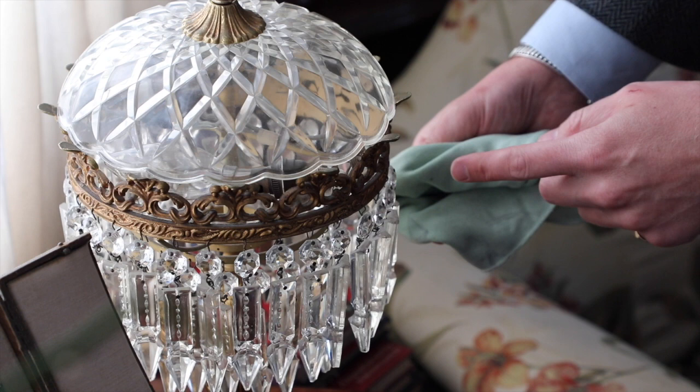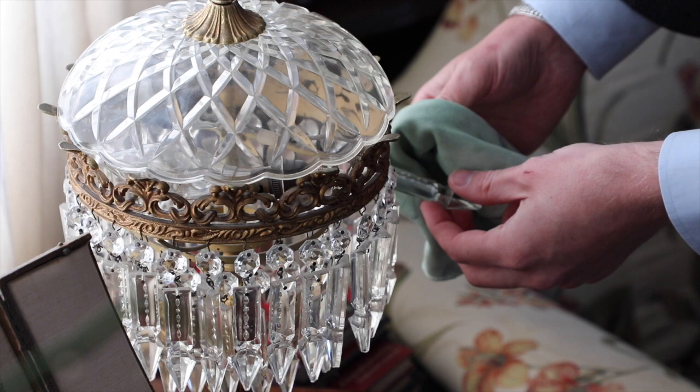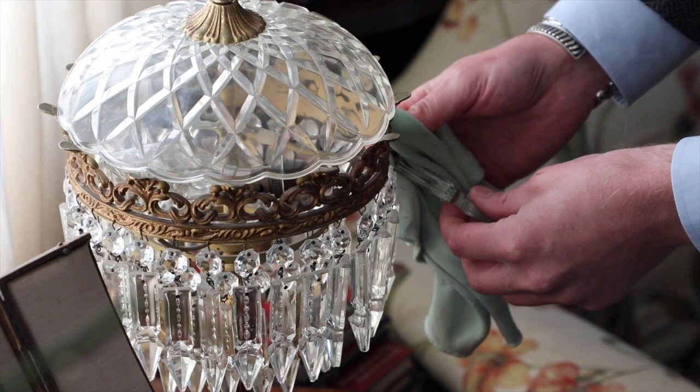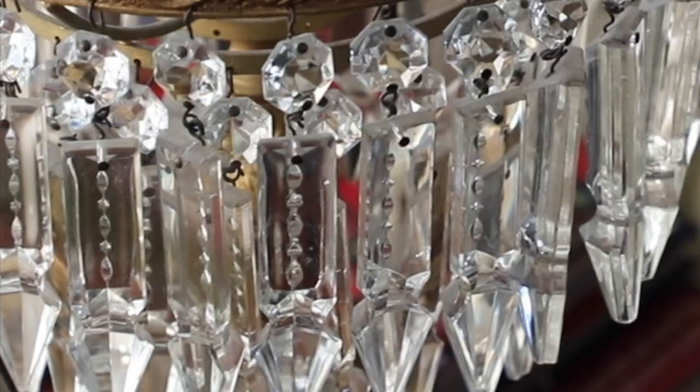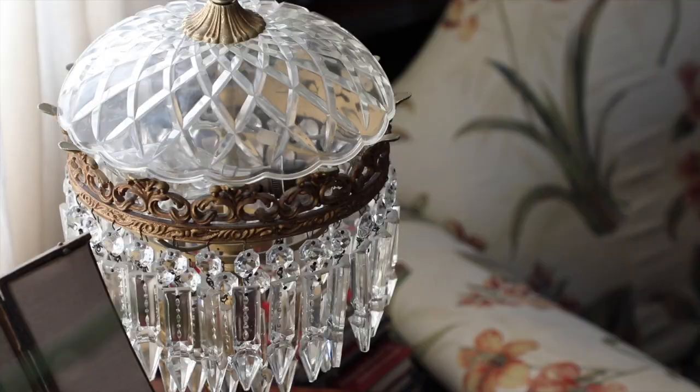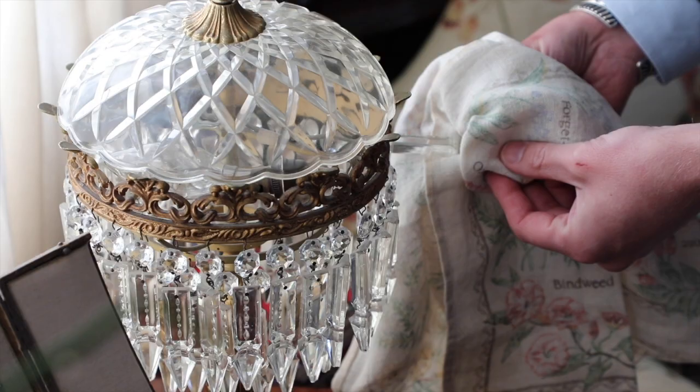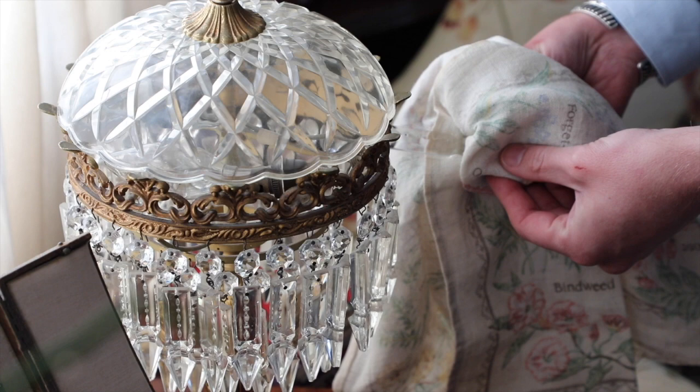I'll demonstrate this and then we'll get the Dashents to have a go — though I might not ask them to clean the chandeliers. Their legs are a little bit short and I don't know if we'll have a ladder that's tall enough for them. So, as I said, we have a cloth here with some warm soapy water already applied. You're going to take one piece of the crystal and very, very gently give it a wipe all around. This can take quite a while to do. Once you've done one piece, come back with your glass cloth, get the piece again, and give it a buff. Hopefully it should be as polished as that.